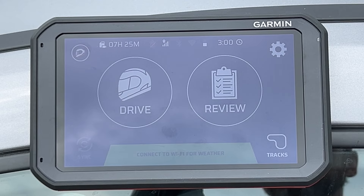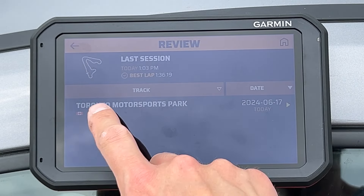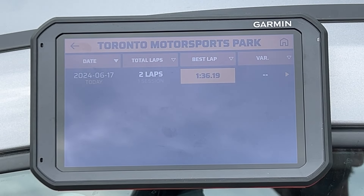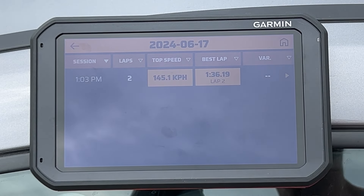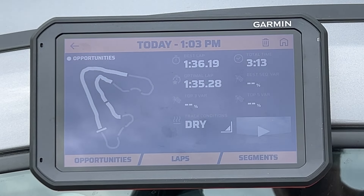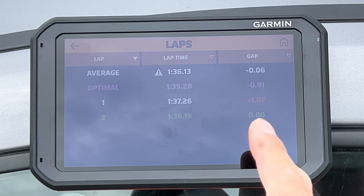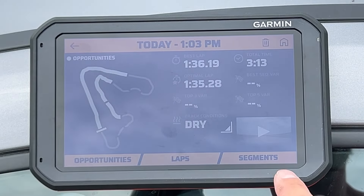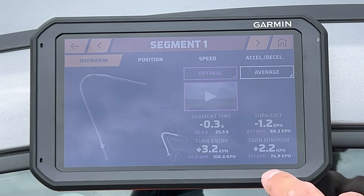I've been going slow out there trying to preserve what's left of my brakes. If I hit review, it'll show my session — that's from today at Toronto Motorsports Park. I did two laps with the timer on and posted a very slow 1:36.19. My top speed was 145. It also shows how I did in the different sections. The optimal lap — if I nailed all my best segments in one lap — would have taken a second off my time. I can see optimal versus average, which is pretty cool.